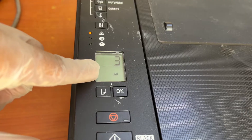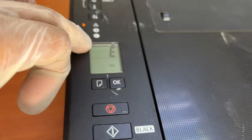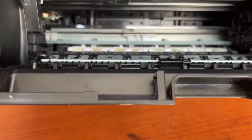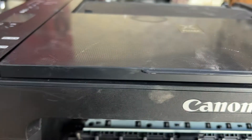Now the error is E03. This E03 error is due to a paper jam — there is something stuck inside. E03 and E04 together means something got stuck inside, so we have to release it with the help of a flat screwdriver.